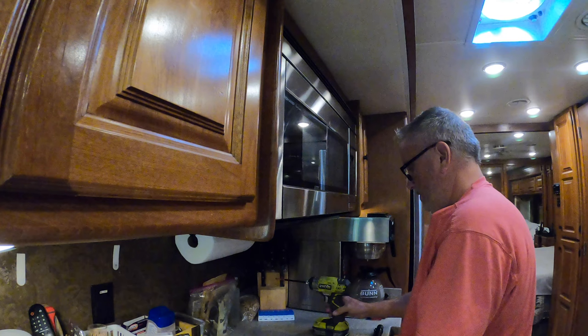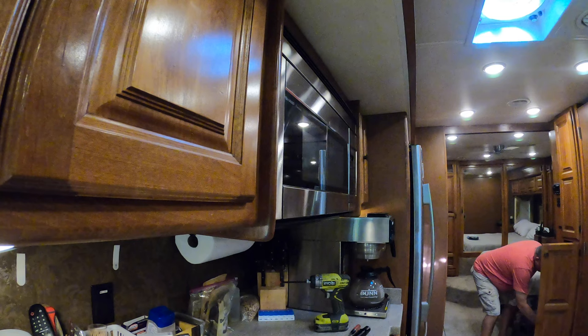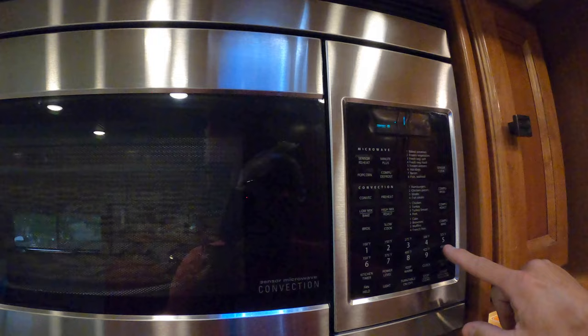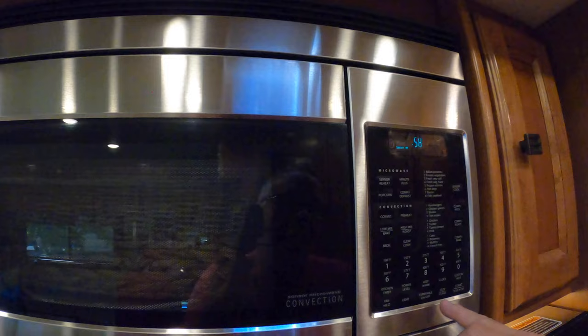Wipe it all down. Let's go turn the power on and see if that's it. Let's flip the breaker — and there she goes!